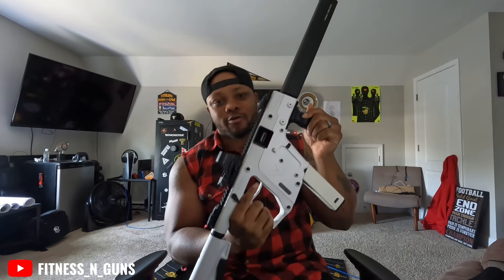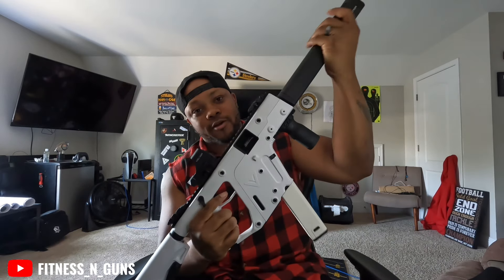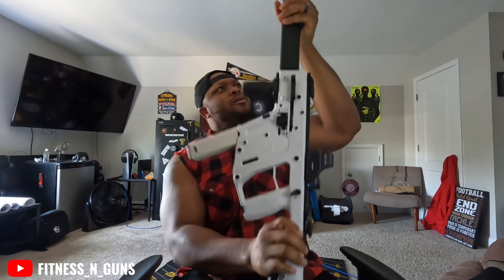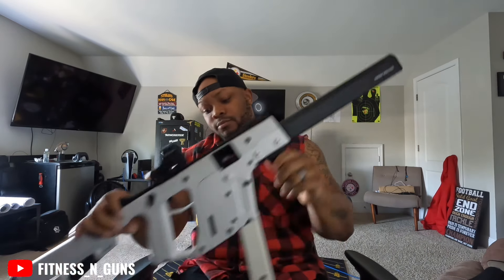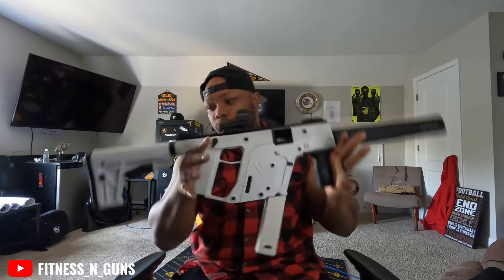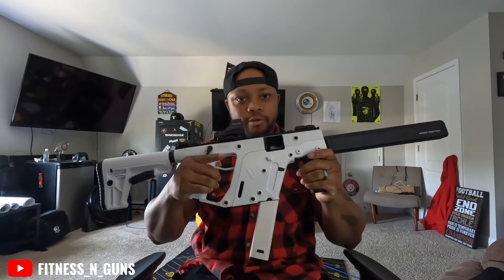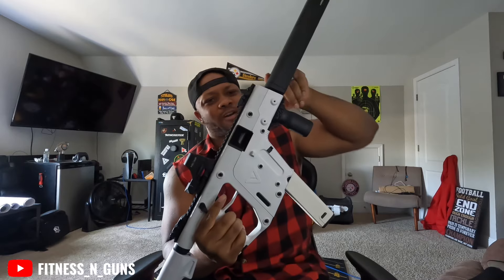Some of y'all already know about the Kriss Vector, but this is not a suppressor — this is a shroud. The barrel is in there. This red piece can come off, there's a bolt right here that you can take it off with, but take it off for what? I do hope they come out with a threaded barrel so you can put a suppressor on it — that'll be tight. The reason I got the rifle is I feel like it'll be more accurate than the pistol. On the pistol the barrel comes out right here, and honestly those short barrel rifle vectors don't look too good.